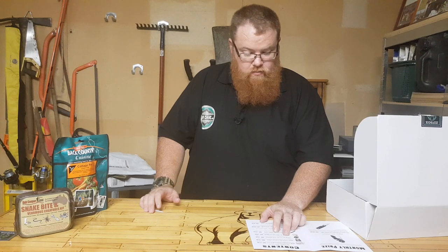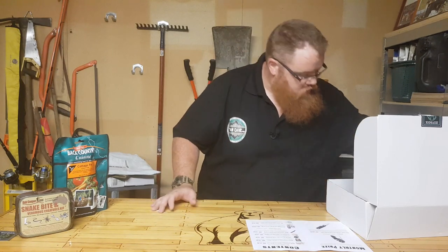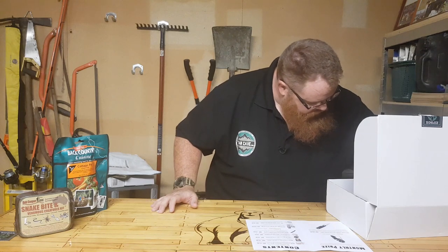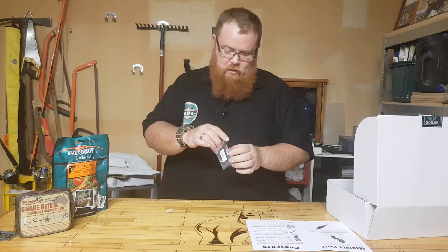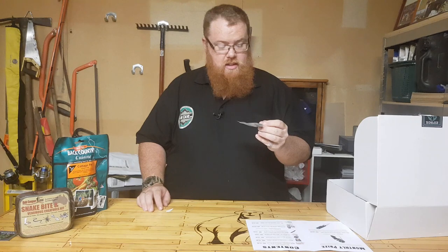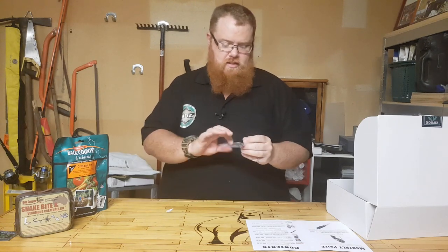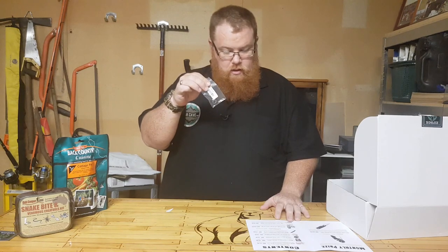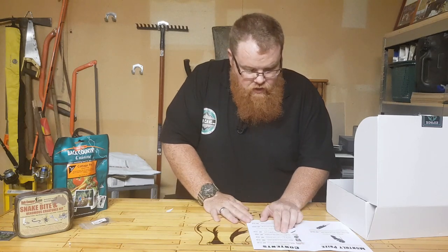Item number three out of five is a Gnaw button compass. So much good stuff in here. I would hazard a guess that this thing would be a lot better than the ones you'd find on a paracord bracelet. Good product there — $6.95 value.